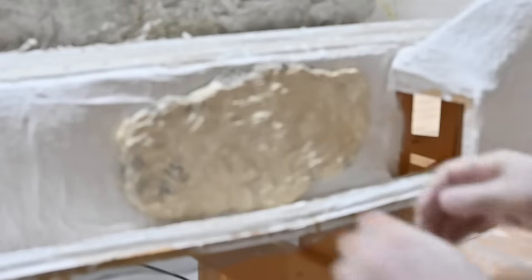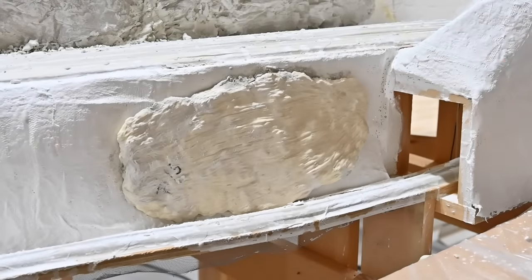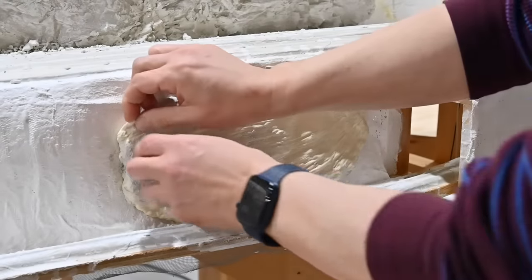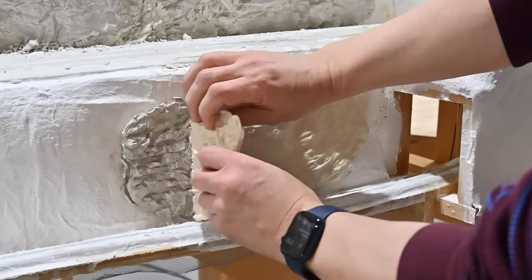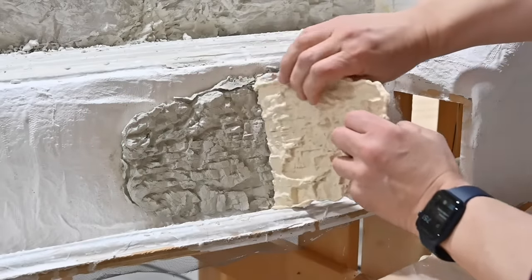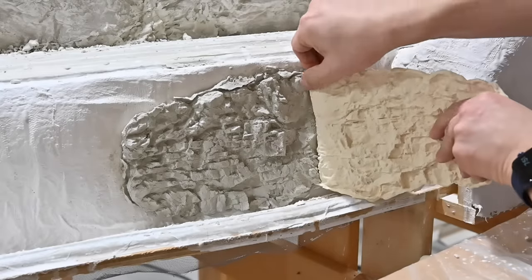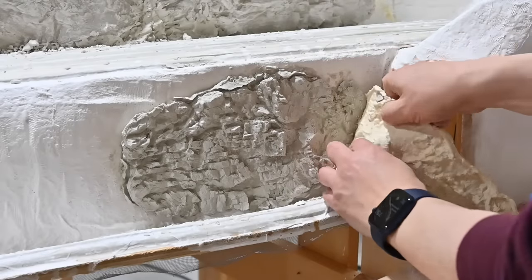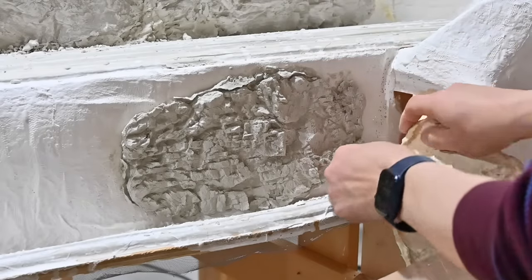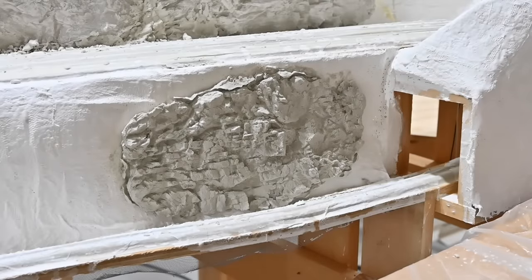Now I'm going to let the casting harden for another hour or two, at which time I can gently peel off the mold to reveal my casting against the hard shell. You can see how well the window cleaner works as a mold release by how easily the mold is removed from the casting. And there you have a beautiful rock casting — you can see that natural gray color of the Ultra Cal.